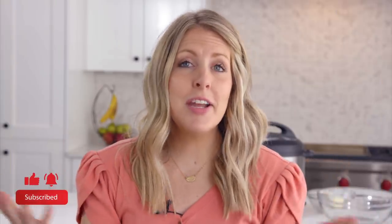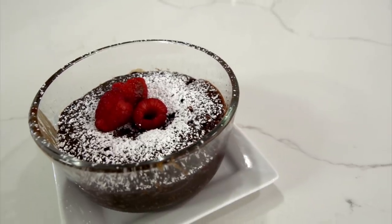My name is Kristen Hills and I am the second sister from Six Sister Stuff. Every Sunday we love sharing Instant Pot recipes with you, so today we're sharing an easy dessert that you probably have all the ingredients for — they're called mini lava cakes.